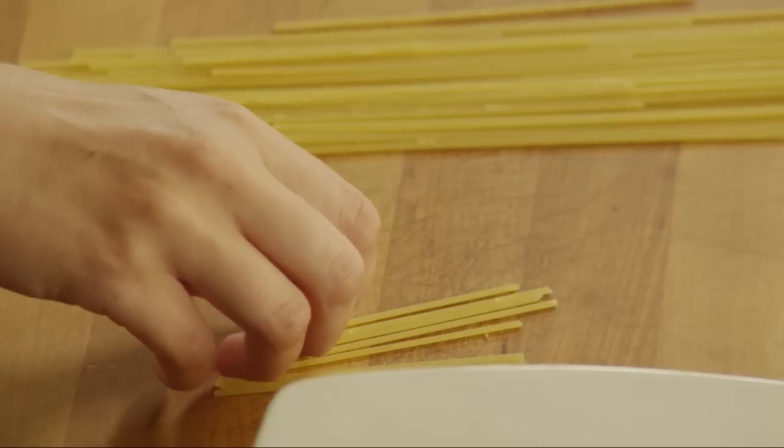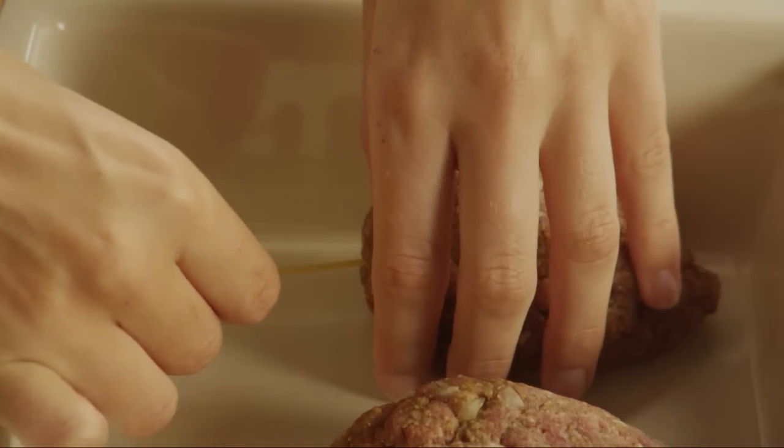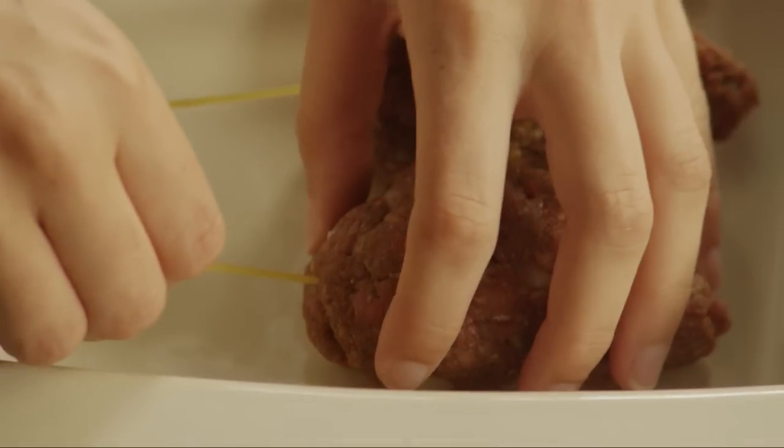Next, break about one ounce of uncooked spaghetti into fourths. Insert one piece of the broken spaghetti into the rounded end of each of the rats to make tails.